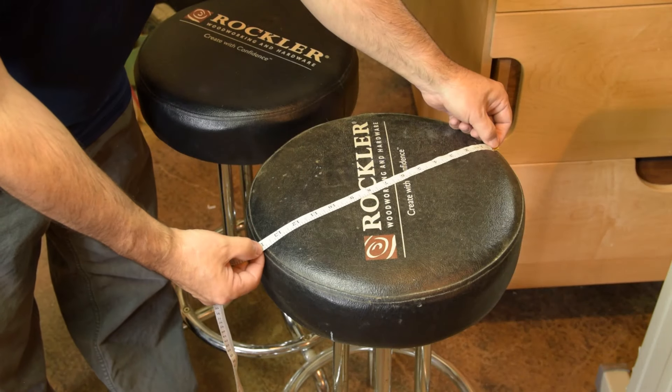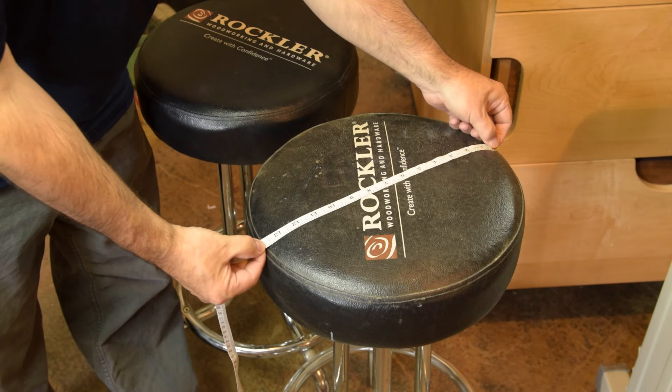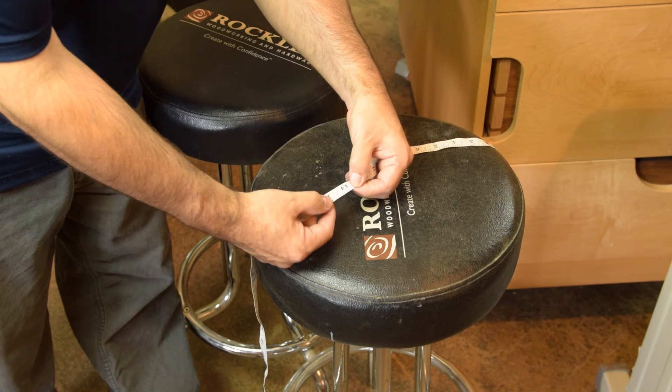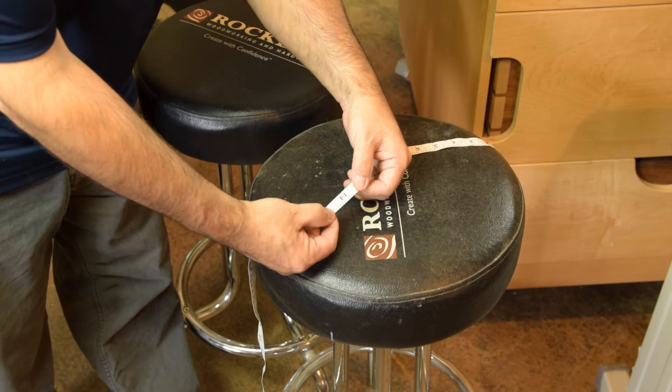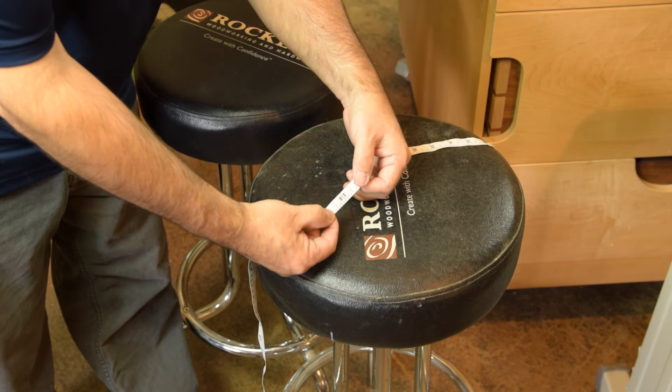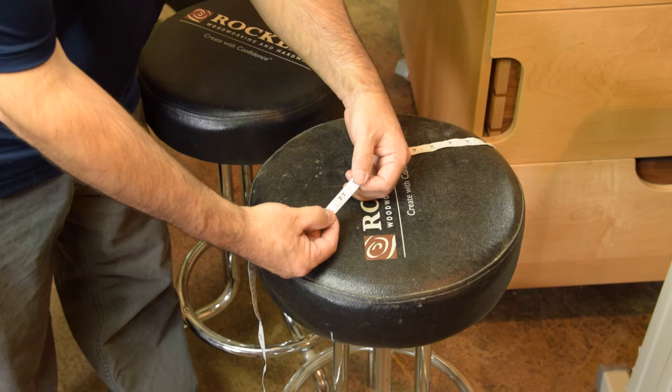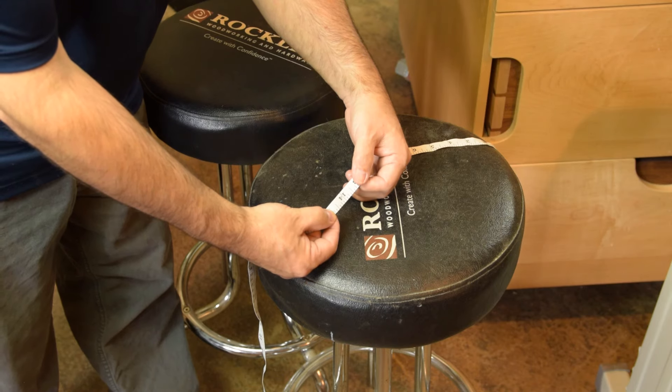It looks like we have about 13 and 3 quarters from seam to seam. To that, add a half inch seam allowance on either side, which brings us to 14 and 3 quarters. From that number, go ahead and subtract a factor for leather stretch. My rule of thumb for leather stretch is subtract about a quarter inch for every 10 inches of panel width.